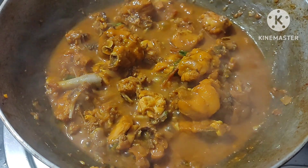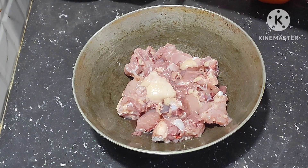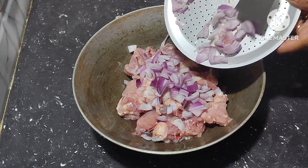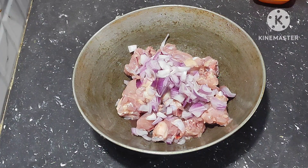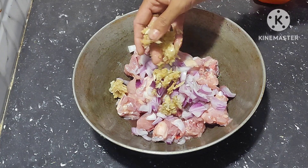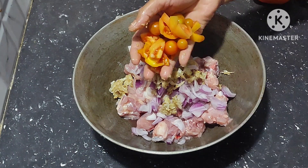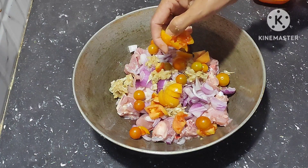First of all, take the cleaned chicken pieces. Next, add chopped onion, add grated garlic and ginger. Add tomato pieces — these tomatoes are from our terrace garden.